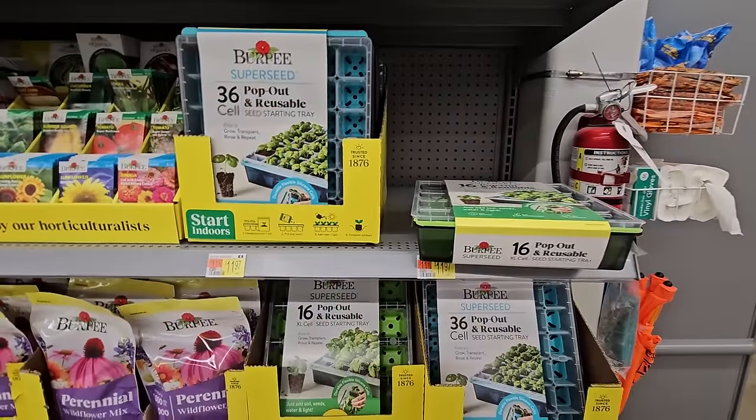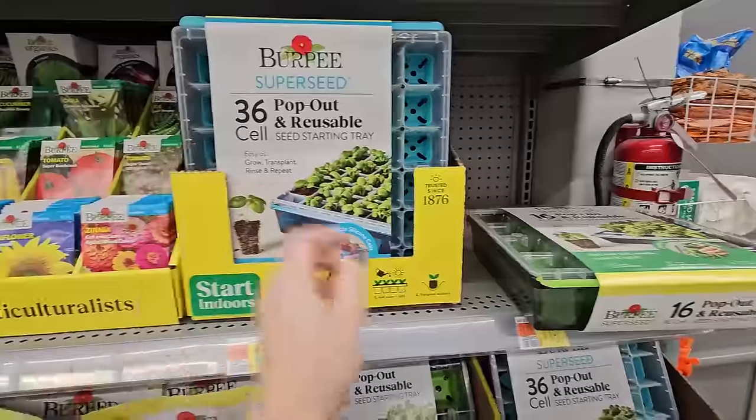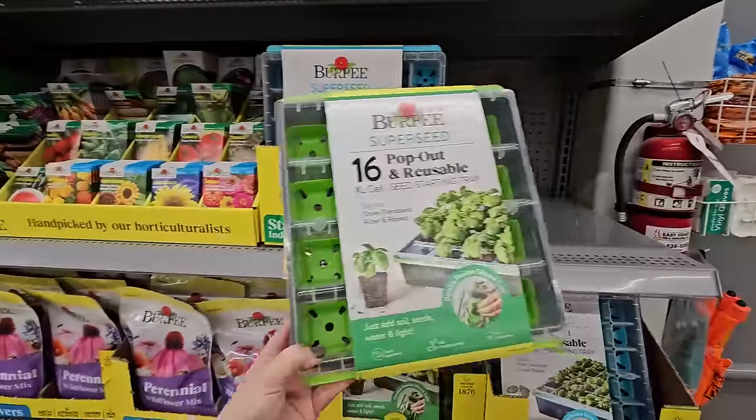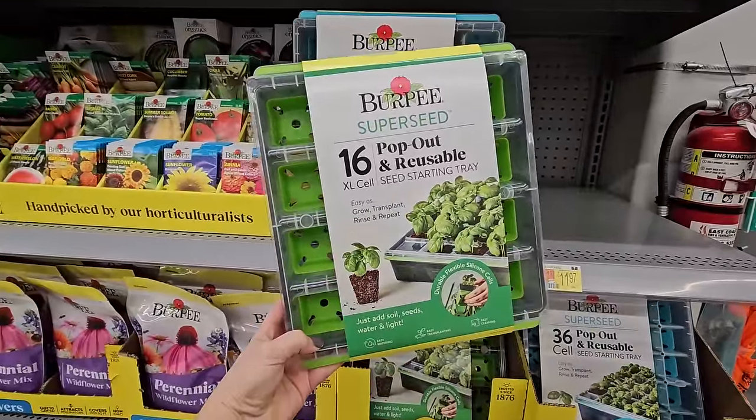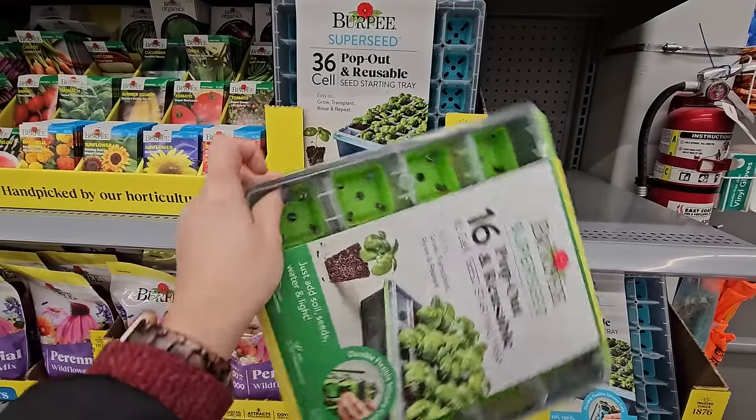Here's a cool item that I actually purchased last year — these Burpee pop-out reusable seed starting trays. I had purchased about three or four of these in this size — the 16 extra large cell pack. What I really liked about these is that they are reusable.